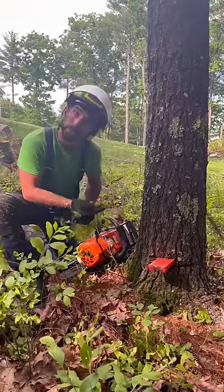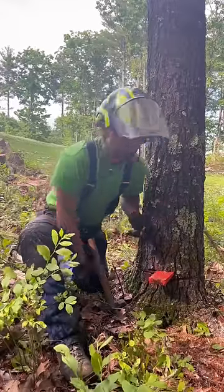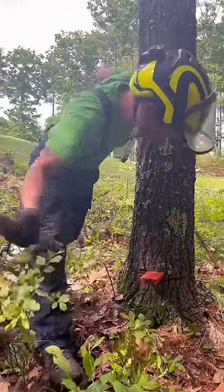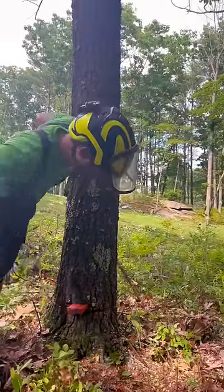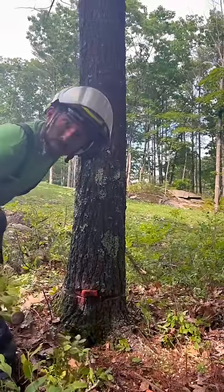Step six, cut the other side. Step seven, pound it over. Step eight, run away.